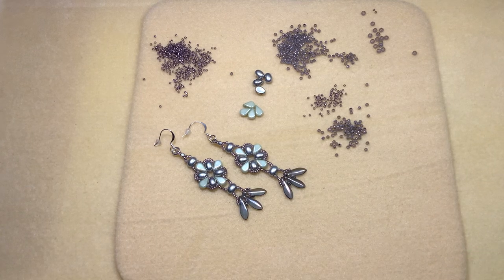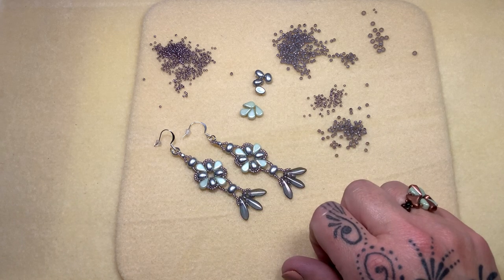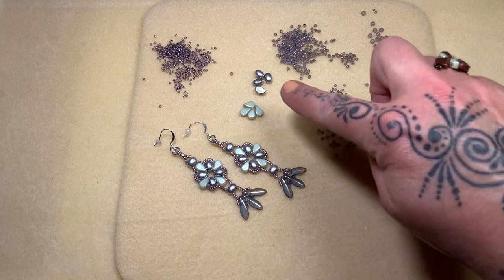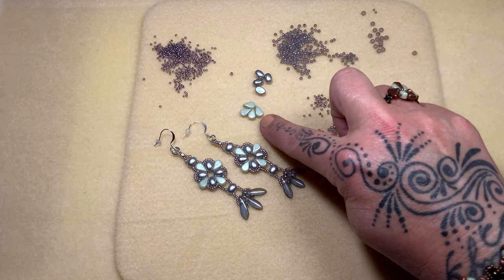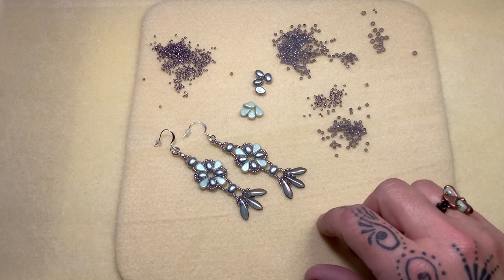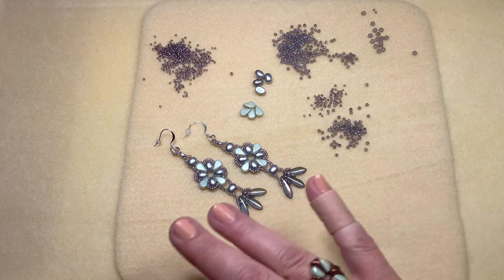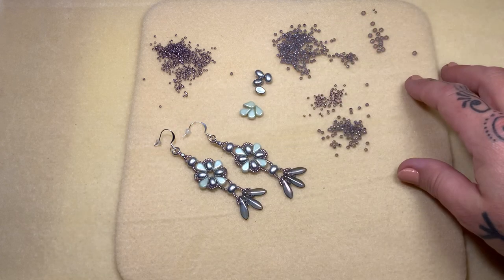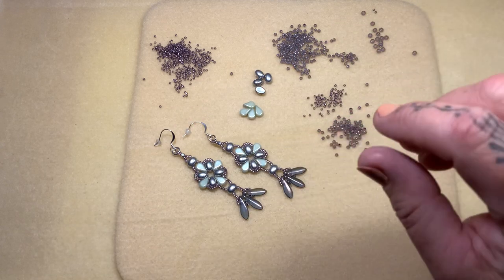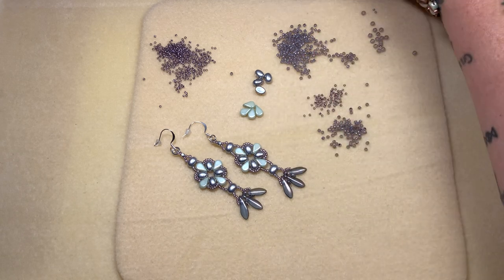Good morning and welcome back to another video. Yesterday we worked on these beautiful earrings using these amazing Samos and Amos beads together, and they came out so pretty. I said I wanted to do a ring, and while I had all of the beads on the board, I said yes, I'm going to do the ring this morning. So that's the project we're going to do today — a matching ring.